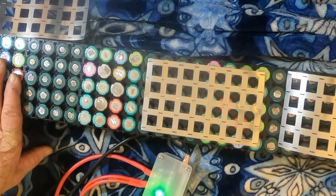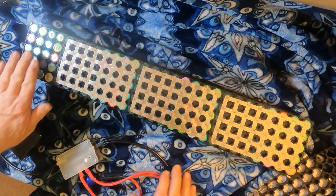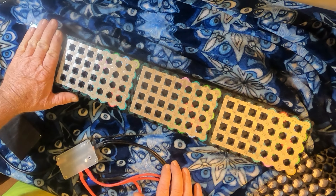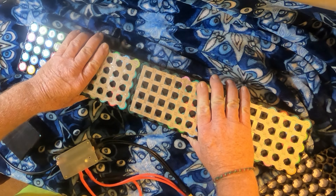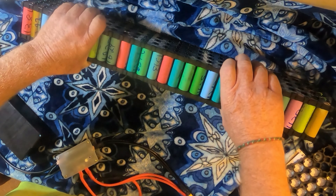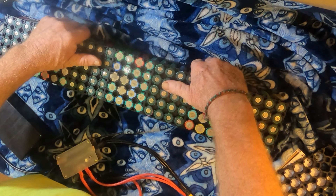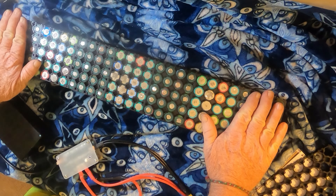I'm going to weld all this up then flip it over to do the other side. This side is done — I looked it over twice to make sure I didn't miss any welds. I left off the part where the terminal connection goes, which I put on last. Now I'm turning it over to do the other side — this is where things get interesting.